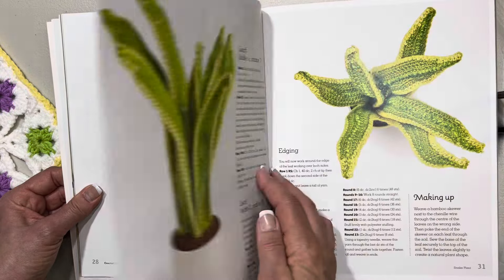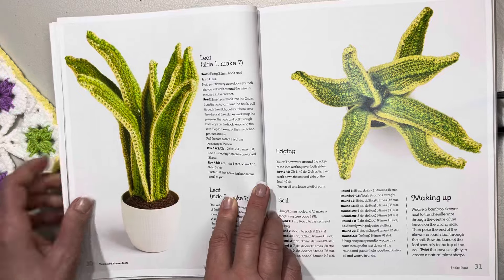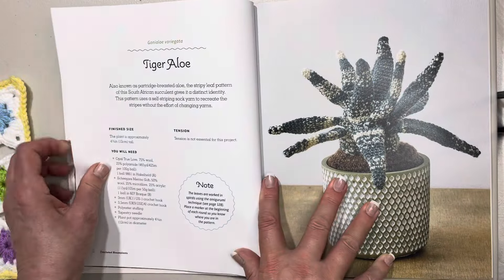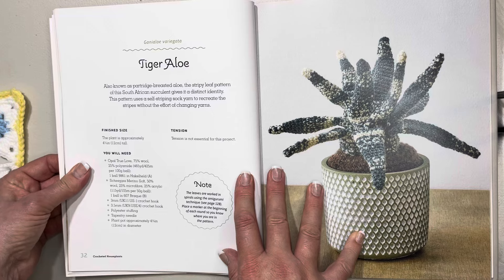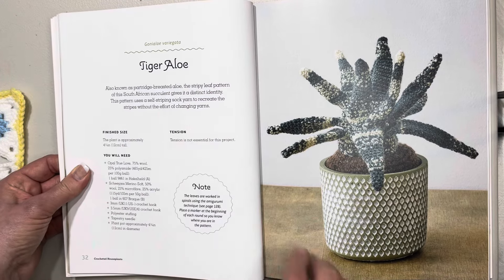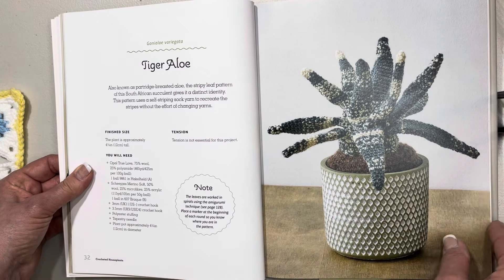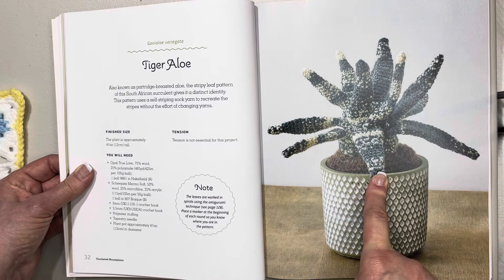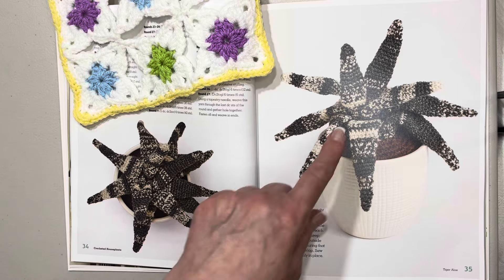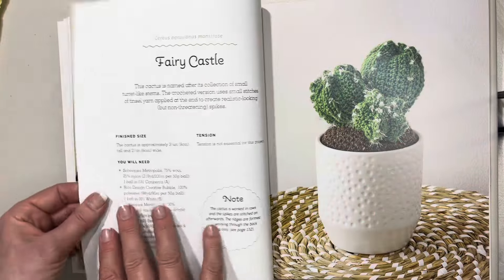You do need bamboo skewers to keep the leaves up, which makes total sense. Once again we have an aerial view and a side view. This one here's the tiger aloe, very nice. Also known as partridge-breasted aloe, the stripy leaf pattern of this South African succulent gives its distinct identity. This one is 12 centimeters or four and three-quarter inches tall. I love that we have the aerial view and a nice side view, the soil, and how to make it up.